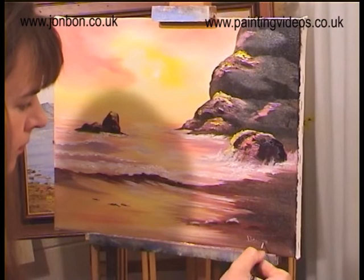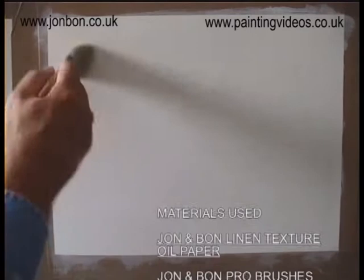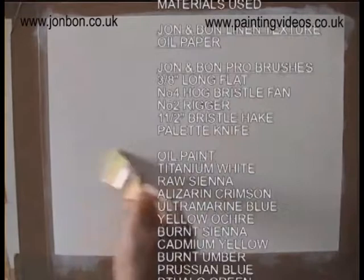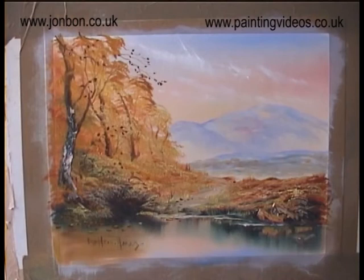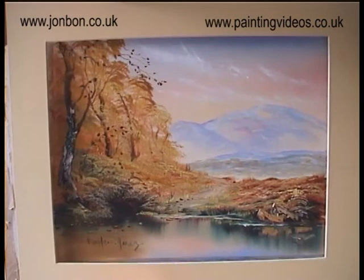Thin white paint all over the surface. As you can see, there's a little bit of white paint in there and it's been thinned down with 50% sansador and 50% linseed oil, so we've got this thin smear of oil paint over the whole of the surface. The beauty about this linen textured paper is it can be mounted and framed like a watercolour or an acrylic.